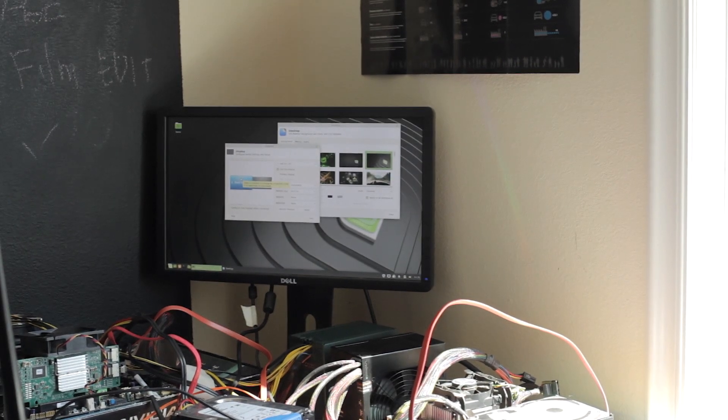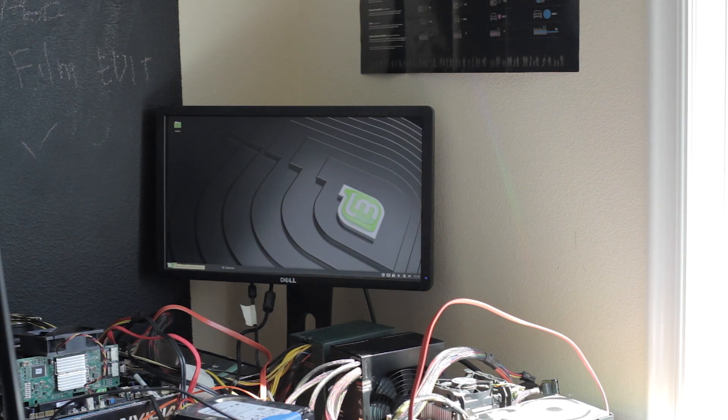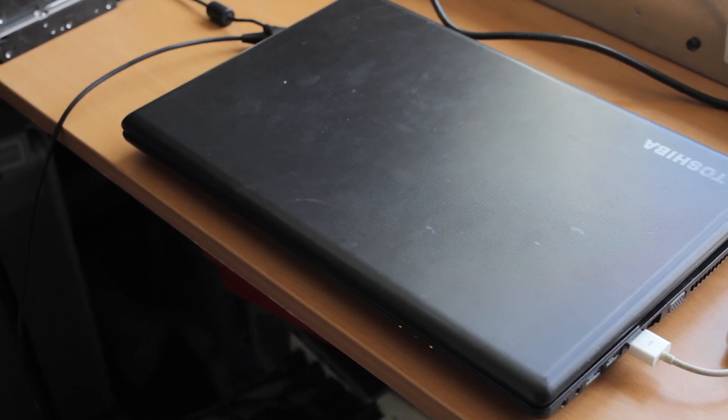I had Linux Mint installed on it earlier and it works fine — it's a perfectly usable computer. You can browse the internet, edit text files, do whatever you want on a normal computer, but that's not exciting. Some other fun things you can do in a configuration like this is rip the screen off and use an external monitor, and then you have a built-in keyboard and mouse. That's kind of cool, but I want to go beyond that.